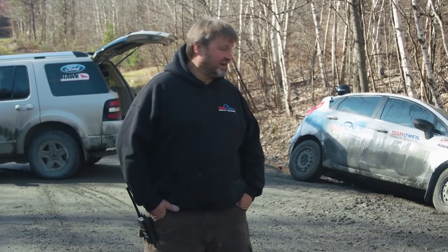Morning folks, my name is Chris Komar. I'm here at Team O'Neill and we have a Ford Fiesta stuck in a ditch. It's kind of inevitable here when we're training. If you've been here to Team O'Neill, you might have found yourself in this position. So we're just going to talk a little bit about some of the things that we do to get these vehicles out safely, efficiently and without too much damage.